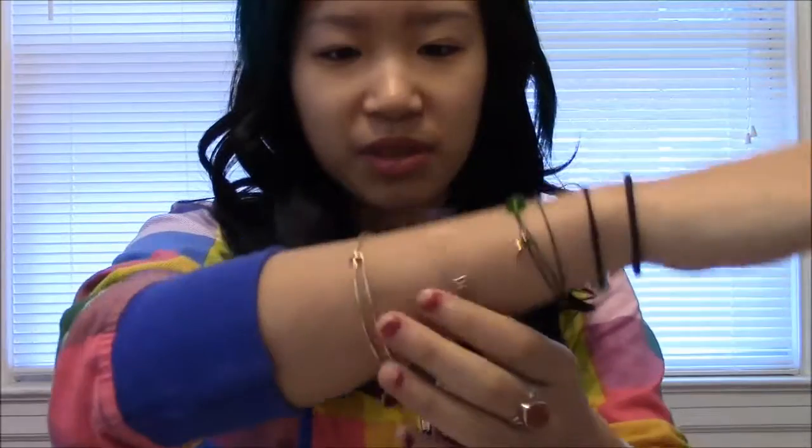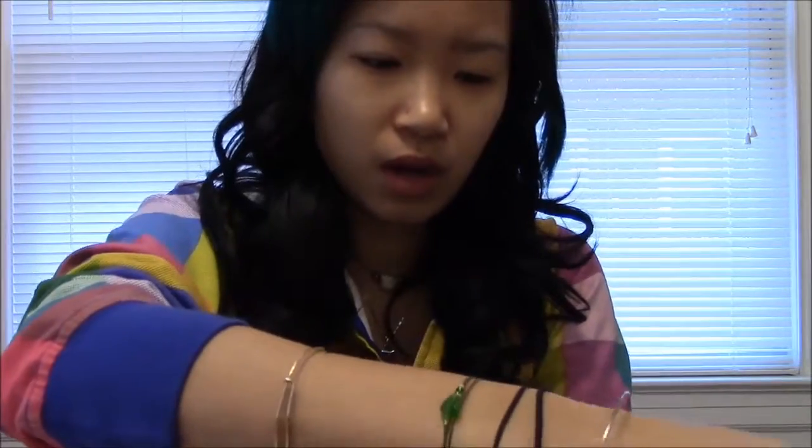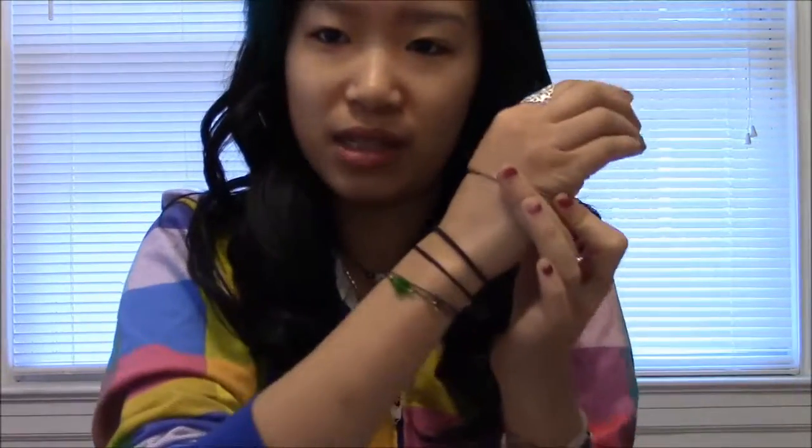It really helps if you have someone to help you, but if you don't — like me, forever alone — you can do it yourself. First thing I want to do is take off these bracelets because they're just in the way. Once I put all of my never-take-it-off bracelets on, I'm going to retire my charm bracelets from my wrist.